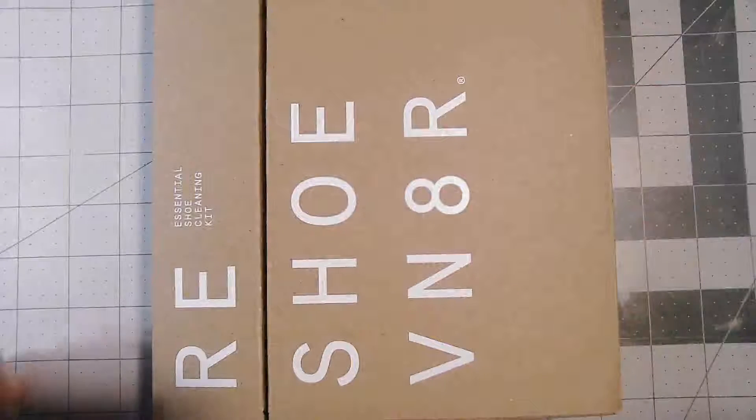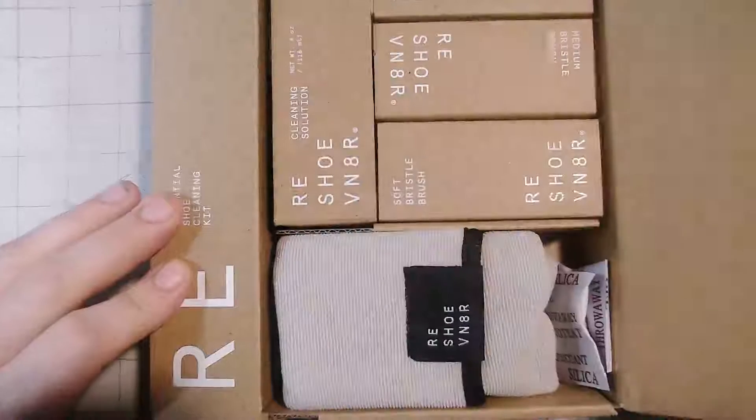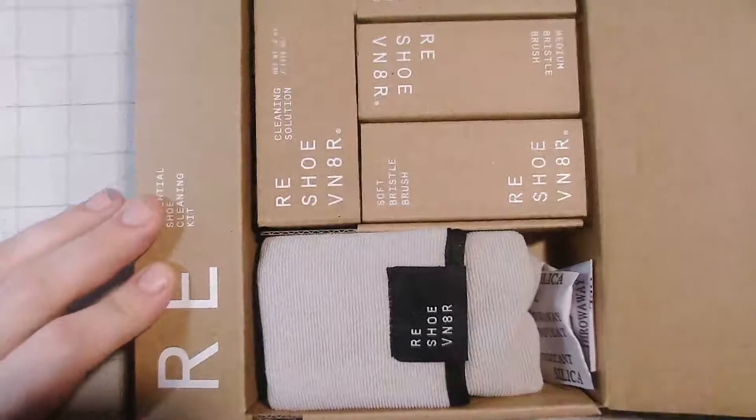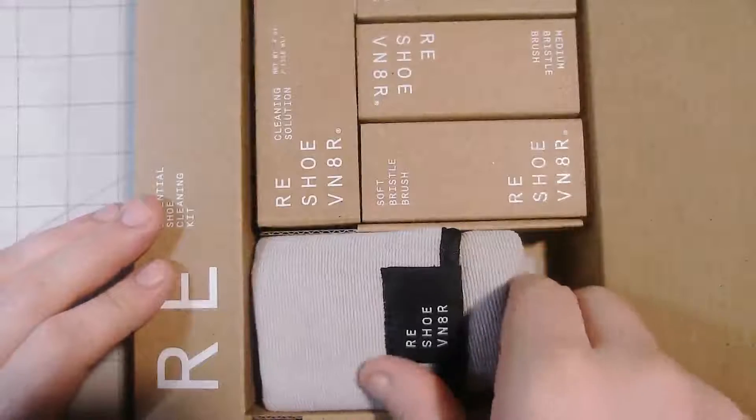Alright, I just got my stuff, so let's take a look inside. Alright, I got these out of the way. I got the original packs, so...